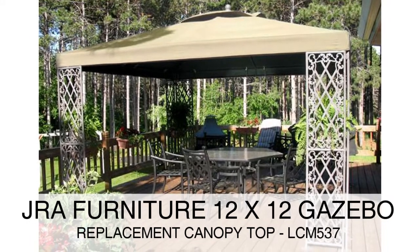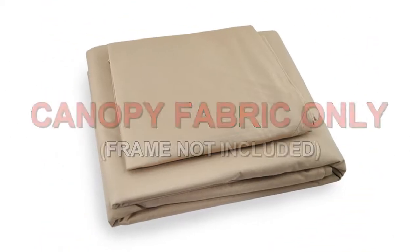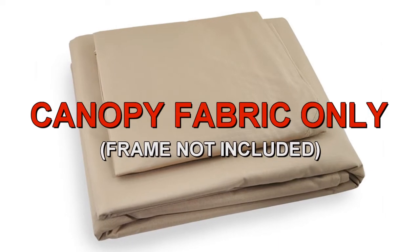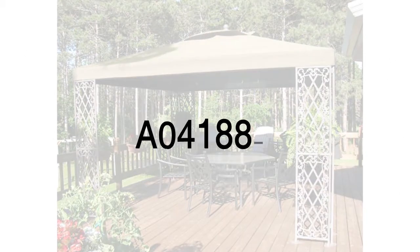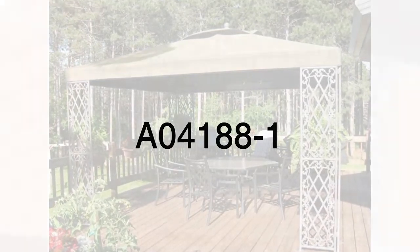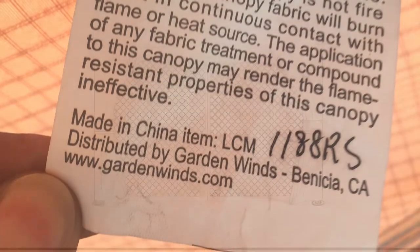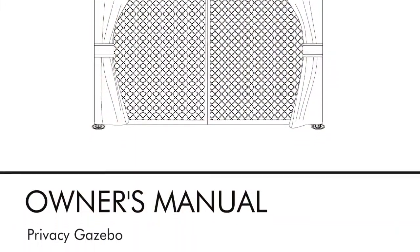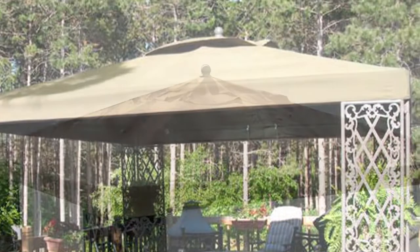The JRA Furniture 12x12 gazebo was sold at Sam's Club. To determine if this is the correct replacement canopy for your gazebo, please refer to the manufacturer model number A04188-1. The model number should be located on a tag on the original canopy or instructions manual. The size of the frame is 12x12 square and is a single tier.